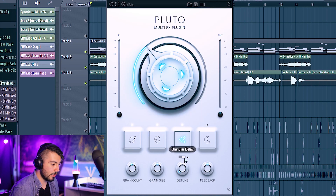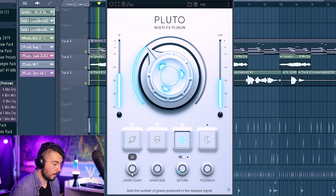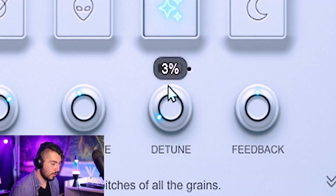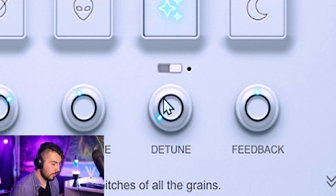Switching to granular delay — granular is weird. I haven't gotten a complete handle on it yet, not just on this plugin but on any other. I used to use Portal as well and it's very different. One thing that can really ruin it is detuning too much — I recommend 1 to 3%. Keeping feedback at 50%. There's not a lot of granular synthesis out there, so other than Portal this is my favorite one to use.